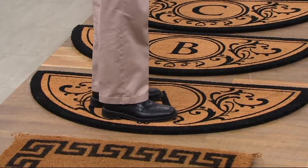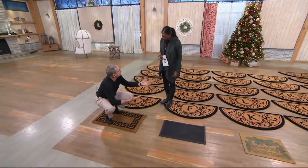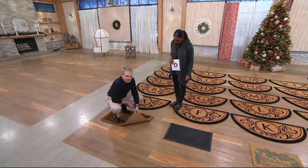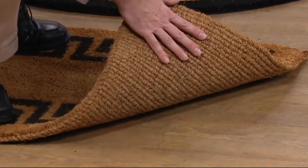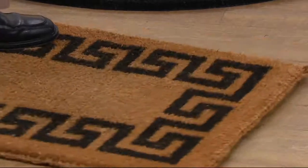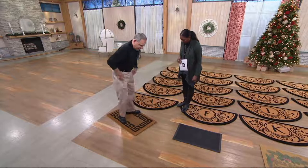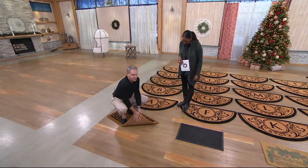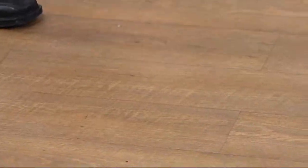It's an active mat — actually doing what it's intended to do: stopping the dirt at the door. Now here's what's different about our mat. This one we found in a high-end catalog — look at the backing. There's no backing, so when you go to wipe your feet it moves all over because it's not skid resistant. Rubbing on concrete, this one is going to look old and shabby in no time.